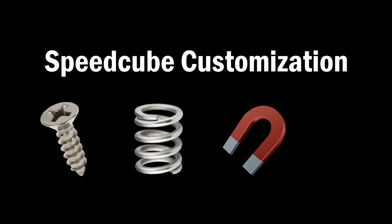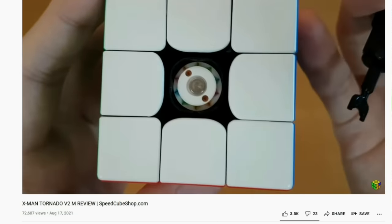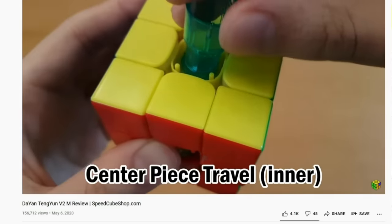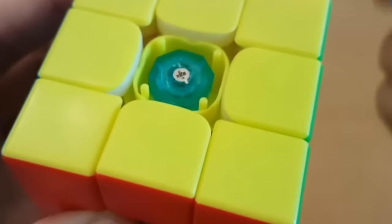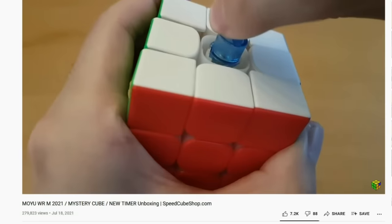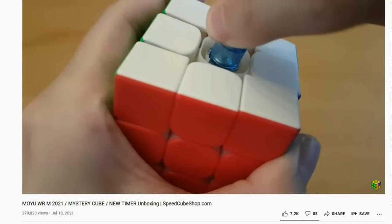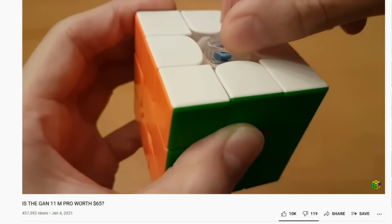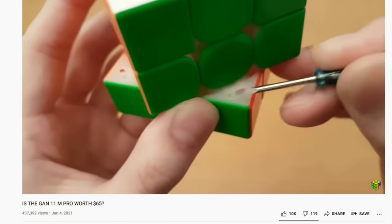There are four ways you can customize the way you want your Speedcube to feel. And while it may seem like each new flagship Speedcube comes with its own new customization system, some of which are very confusing, these systems all accomplish the same things in the end. So as long as you understand how each of these customization options work, you'll be able to quickly learn to customize any new cube that you get.